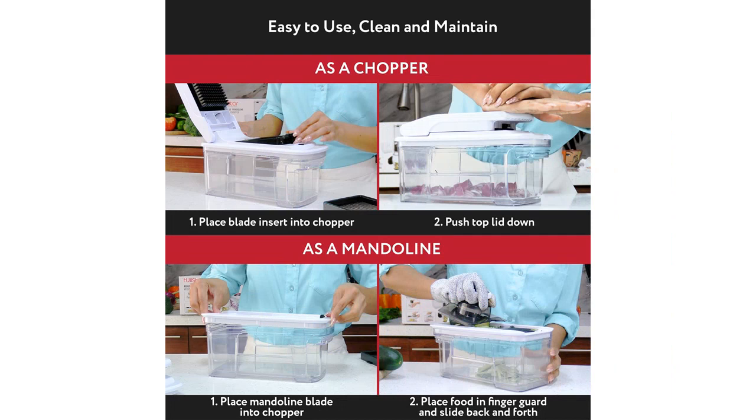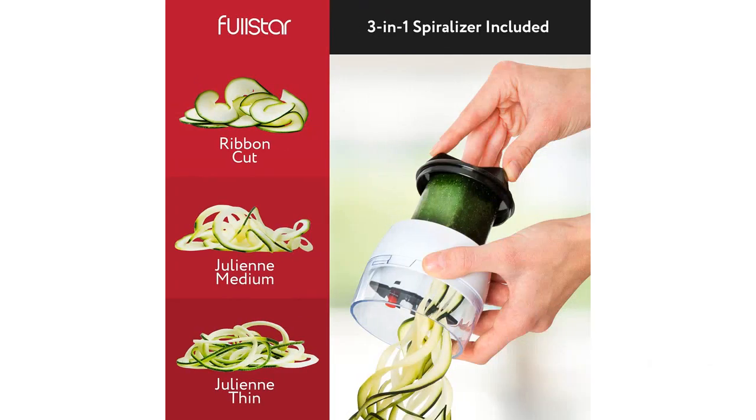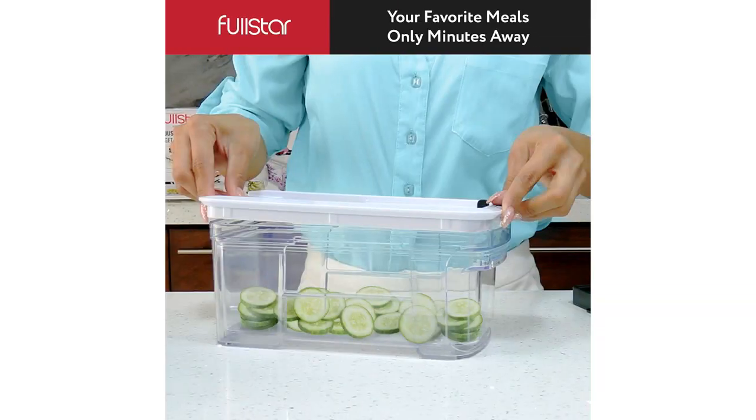Overall, I highly recommend the Full Star All-in-One Vegetable Chopper. It is a versatile and efficient kitchen gadget that has made meal prep a breeze for me. Whether you're slicing vegetables, grating cheese, or making French fries, this product has got you covered.